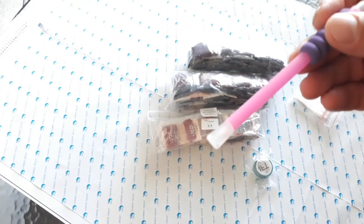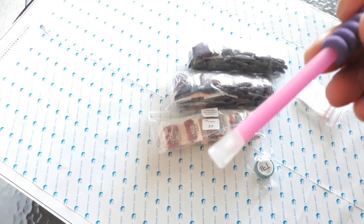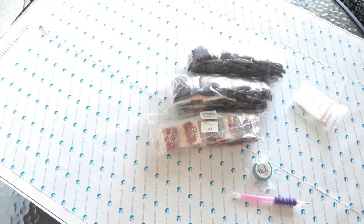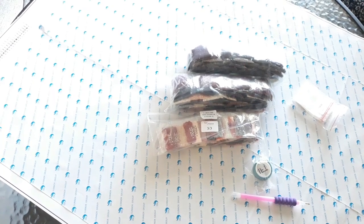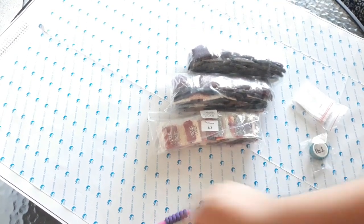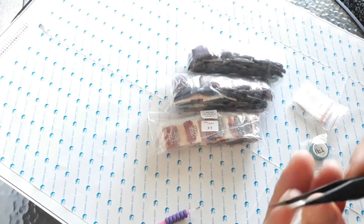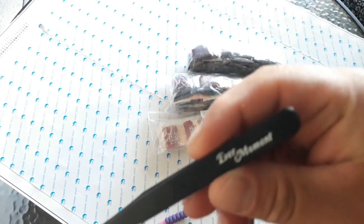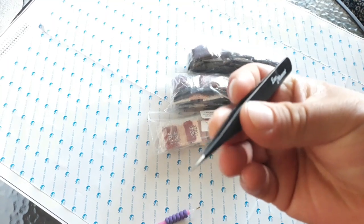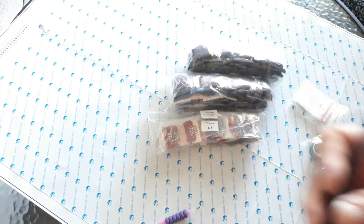I guess today is not my day to record, but I'm going to do it anyway because I want to start this diamond painting, so it is what it is. Some twisters — Every Moment twisters. I'm in love with them. These are the best twisters I've gotten so far from any other company.